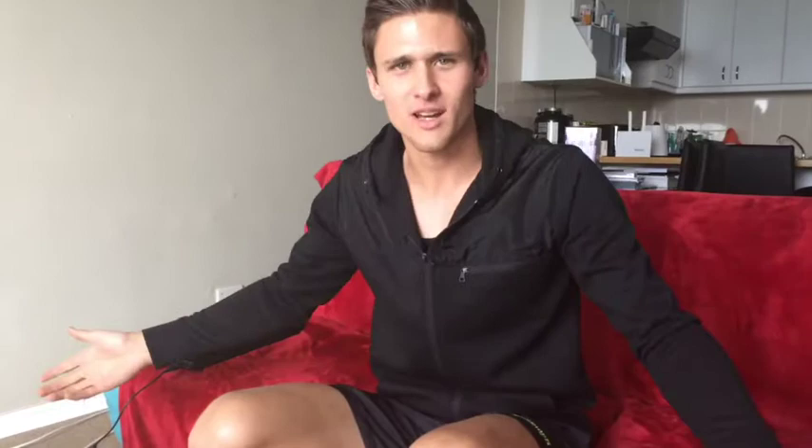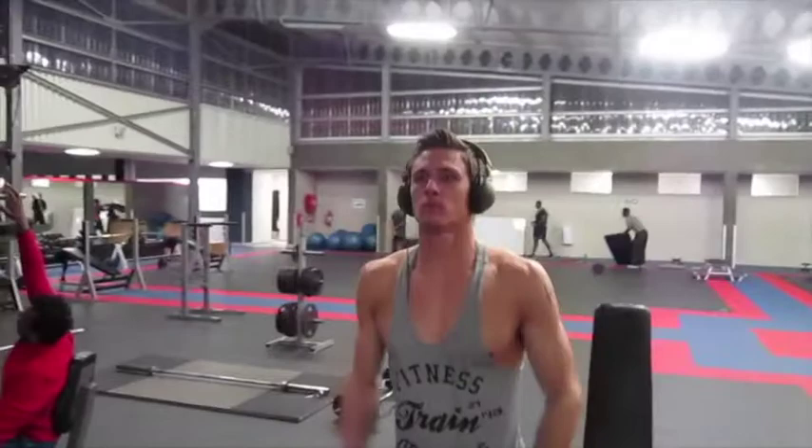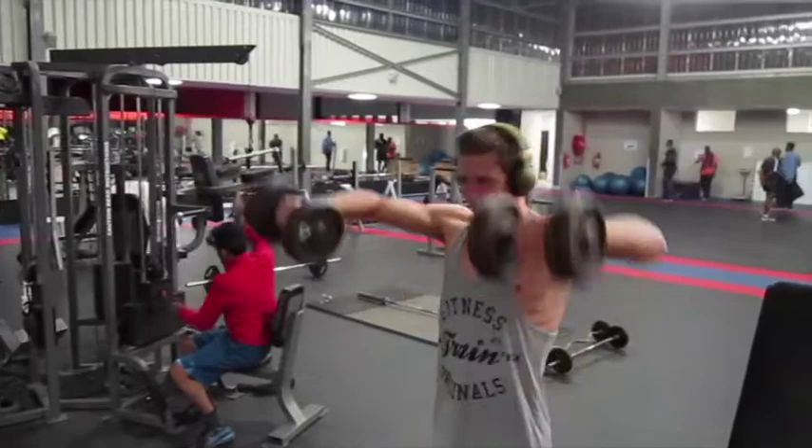Lastly, the one we'll just call shoulder flies — whatever. You'll see in the video. This really is a super good exercise to end off with, because you're going to use basically your whole shoulder — you're going to use the front delt, rear delt, you're going to get the little V going there. Everything is included here.